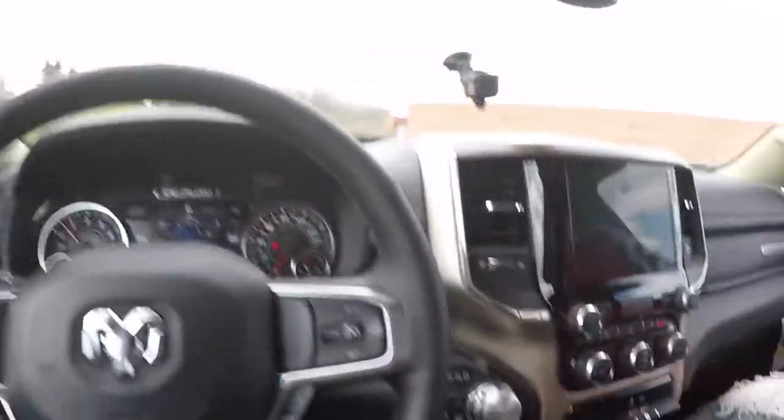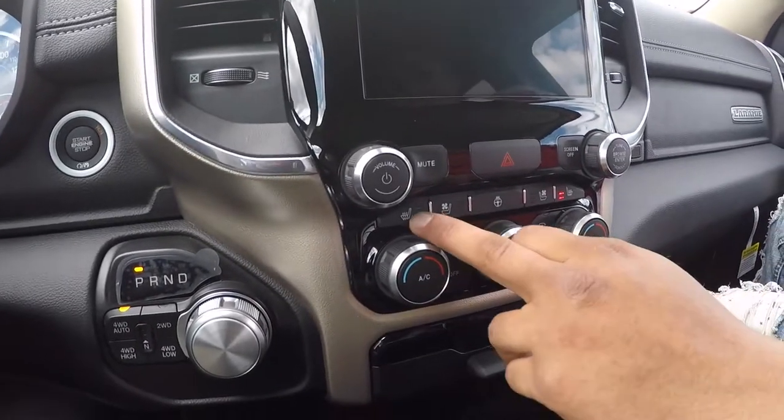Heated seats and cooled seats. Tall guy, come on — in the summertime you got to have them cool seats. I don't think I ever had a car with cool seats. They don't really put them in too many cars, but that's nice.